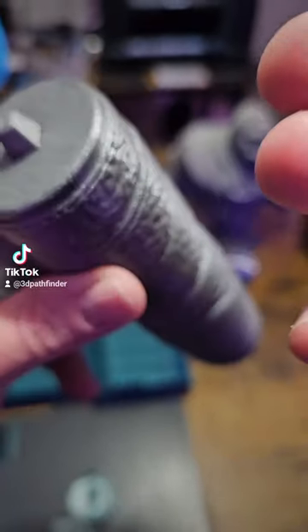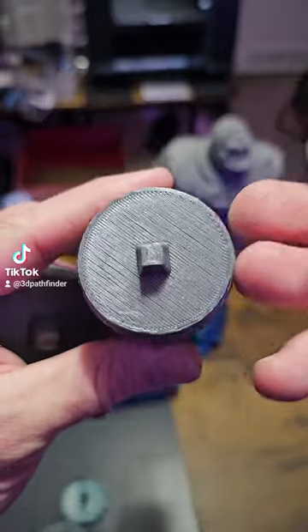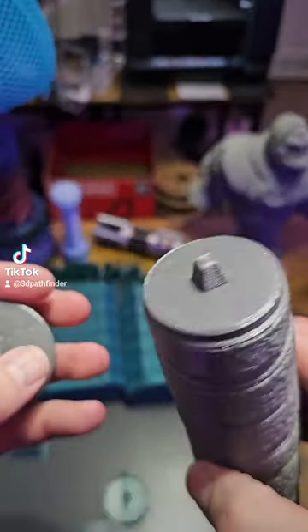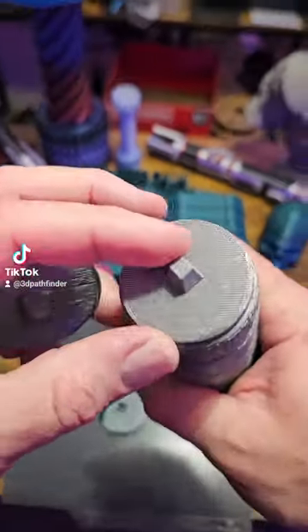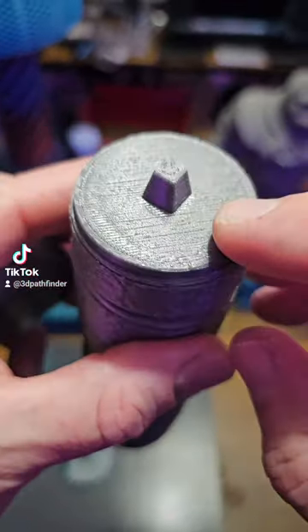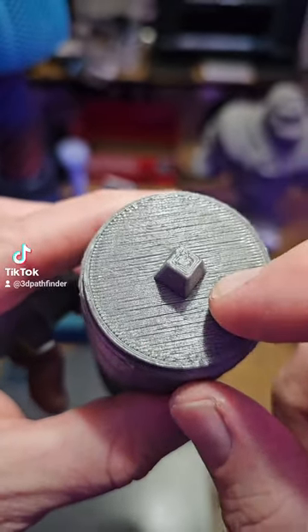Look how smooth these surfaces are compared to what they would traditionally be if I just used PETG supports to print PETG, or if I used PLA to support PLA. The benefit of using different materials in one print is that I can support this model much more cleanly.